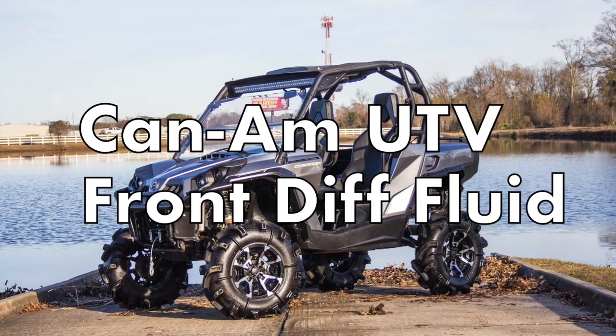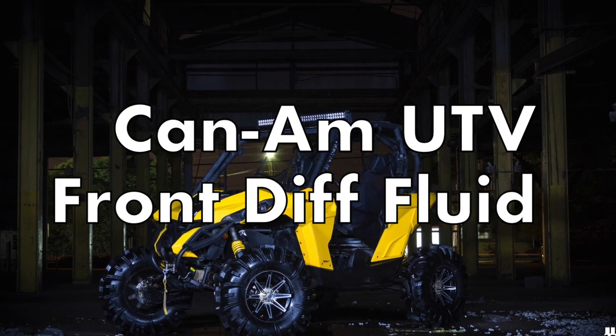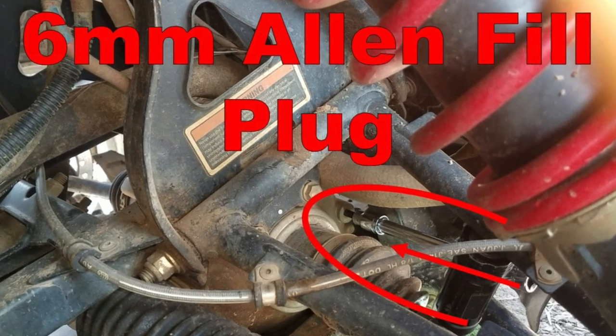So let me guess, you're on your smartphone looking for the perfect video to show you how to change the front diff fluid in your Can-Am UTV yourself. Well good news brother, I have just the video for you. So just kick back, crack a cold one, and let's talk about it.